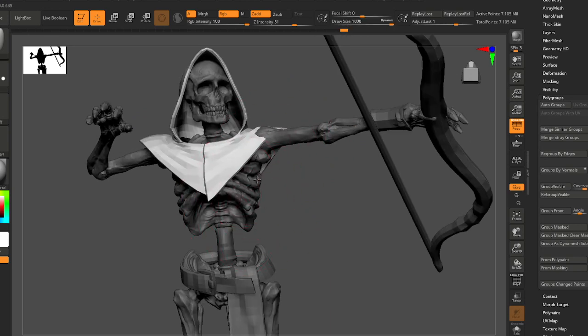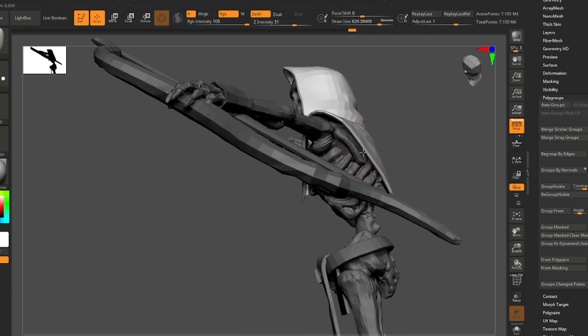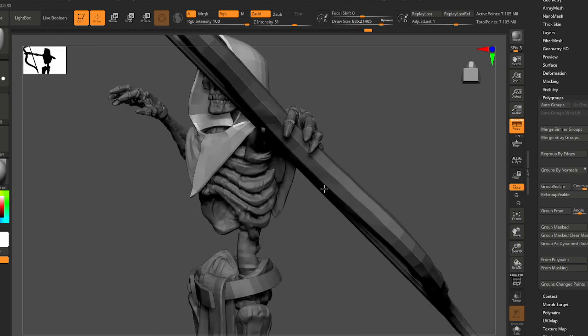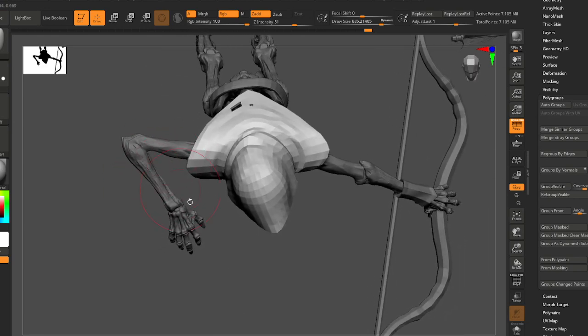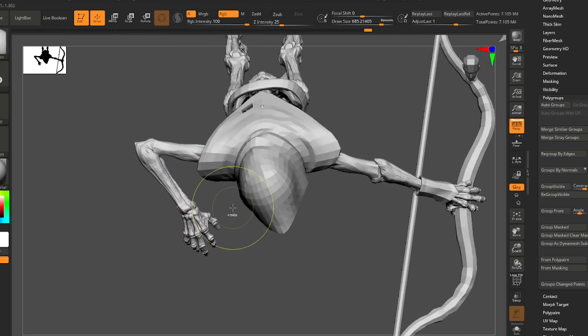The cowl would probably be lifted just slightly there. Maybe not too round over here.